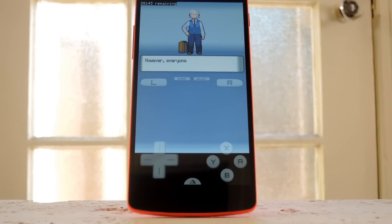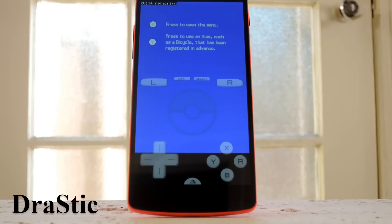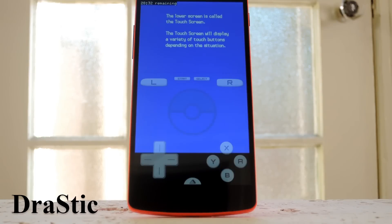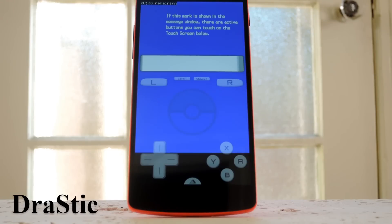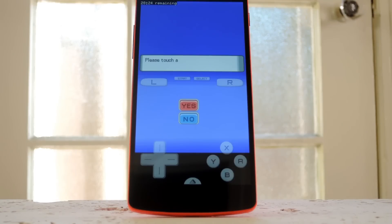Nintendo's next-gen portable console was of course the DS, and there's really only one emulator option to consider here. Drastic is by far the best DS emulator, and it works very well with your phone in portrait mode since it makes the bottom half of the screen touchable like it was on the DS. I'm using the free version here, but it only gives you a 30-minute gameplay trial. After that, you'll have to buy the full version for $5.99.